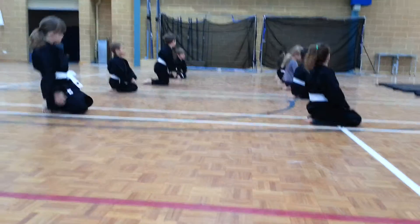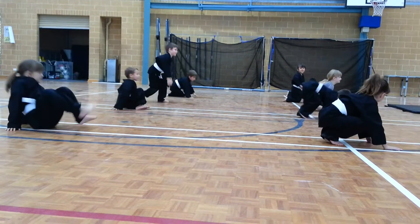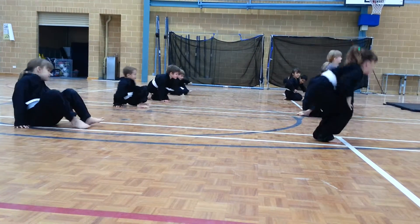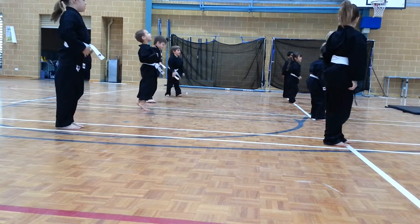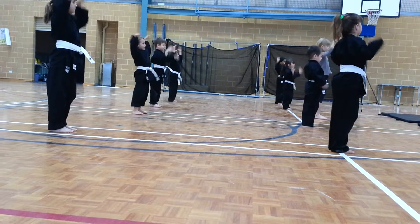Alright, and everyone stand up. Yes sir! Everyone stand up. Yes sir! Everyone stand up. Yes sir! Okay, shake it. And drop, and shake, and drop, and shake, and drop, and cross.